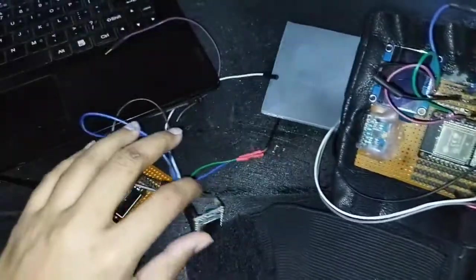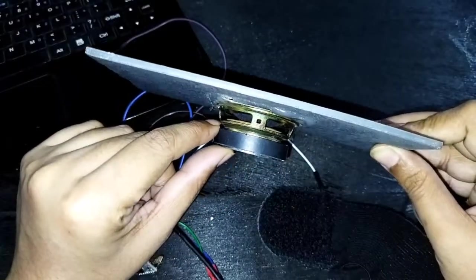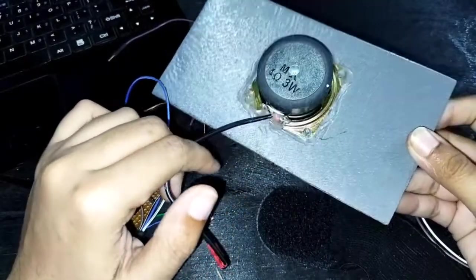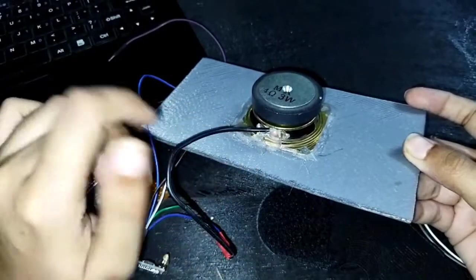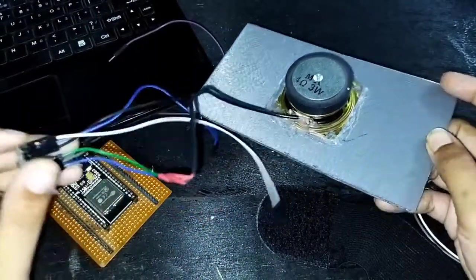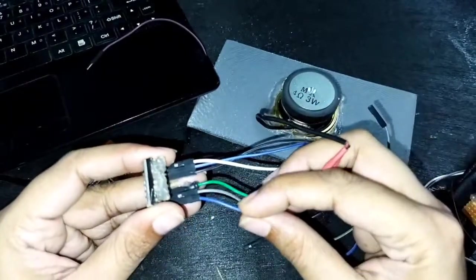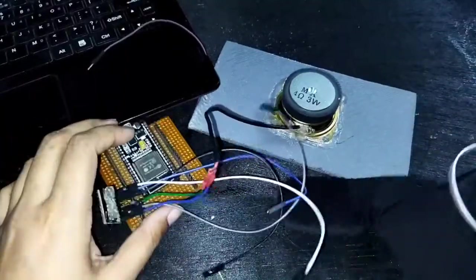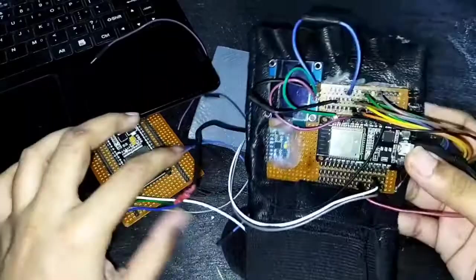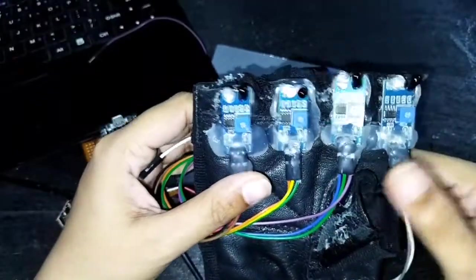That covers the receiver side. I have a 5V speaker and I took two wires — the negative and positive — for Speaker 1 and Speaker 2, and I've just plugged them in here. That is all for the receiver side. Now for the transmission side, I have this ESP32 and a few IR sensors — four IR sensors.